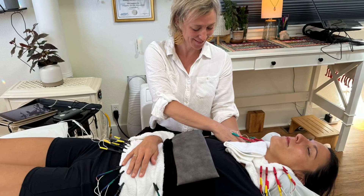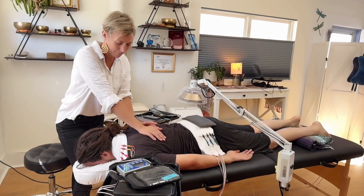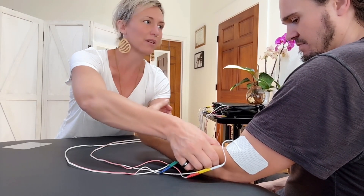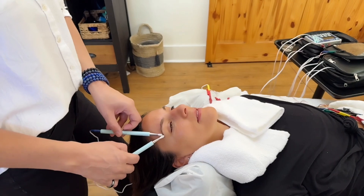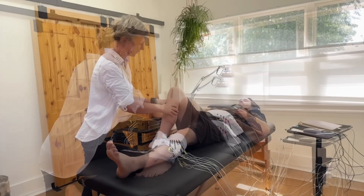100 microamps is 1000 times gentler than a TENS unit, which stands for transcutaneous electrical nerve stimulation — you may have experienced a TENS unit at a chiropractor or physical therapist in the past. We know from research that when we go over 500 microamps, the potential for ATP generation actually reverses and decreases. So we always keep the microamps low.